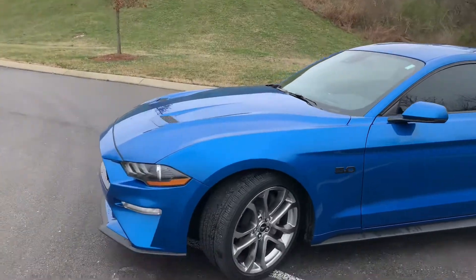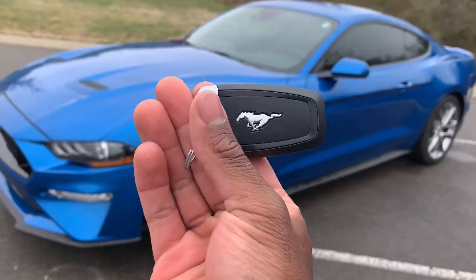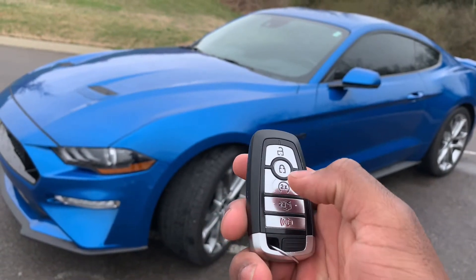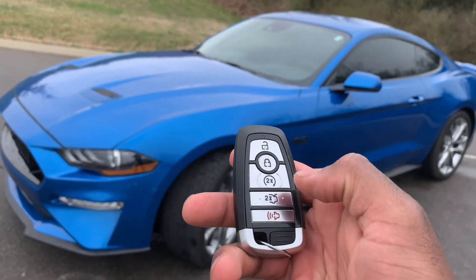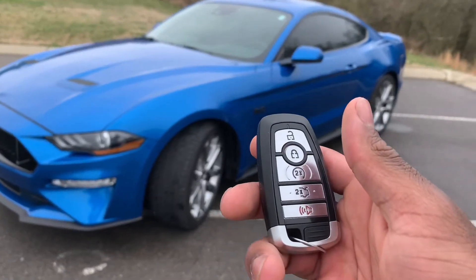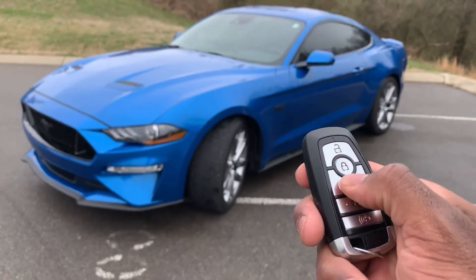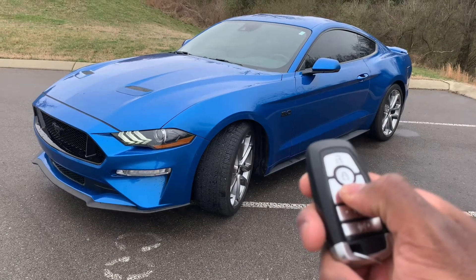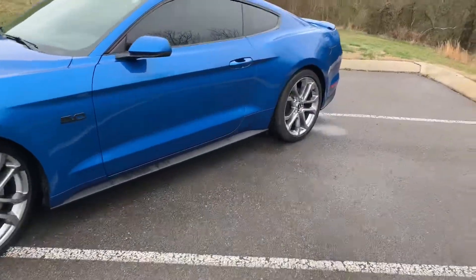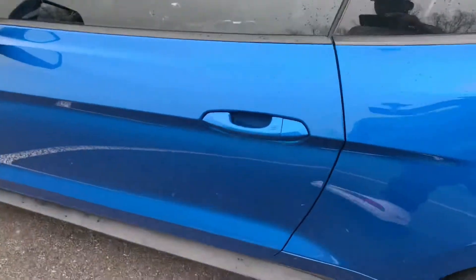Let's hop right in. As you can see, here's the key fob — you have the Mustang horse, then the unlock button, the lock button, remote start, click it twice for trunk release, and the panic alarm. So what we're going to do is remote start it — I'm going to click that lock button once, then click it twice and she's going to fire right up. It sounds very, very good for coming from the factory.